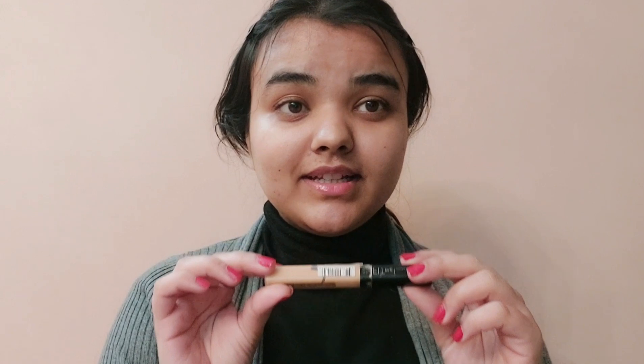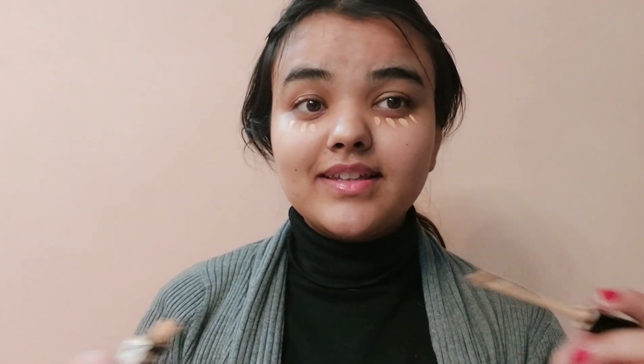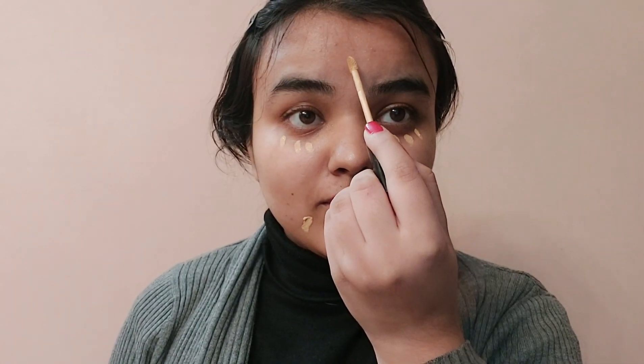I'll be using concealer first. I'm in the shade 25 Medium of Maybelline concealer, and I'll quickly apply this under my eyes using the dot system, because that's the best way to apply concealer or foundation or anything else. I'll also apply it here on my chin to avoid any uneven skin tones, and on my forehead — whenever we make expressions there are always creases on our forehead, so it's best to even out the skin. I'll be using a packed beauty sponge to blend it out.